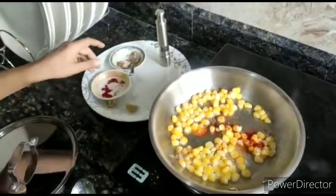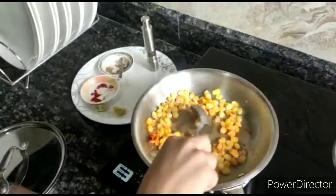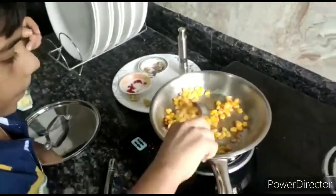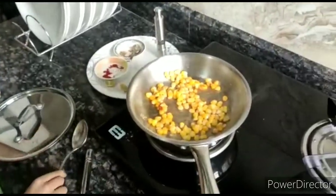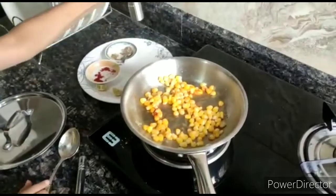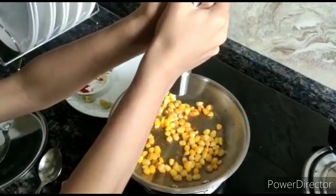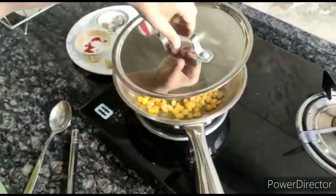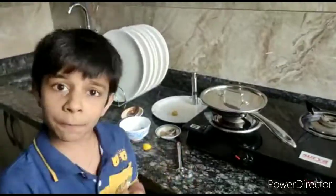Now we have to saute. After sauteing, we are going to take crushed pepper. So it's ready. Now we will keep it for 2 minutes to cook.